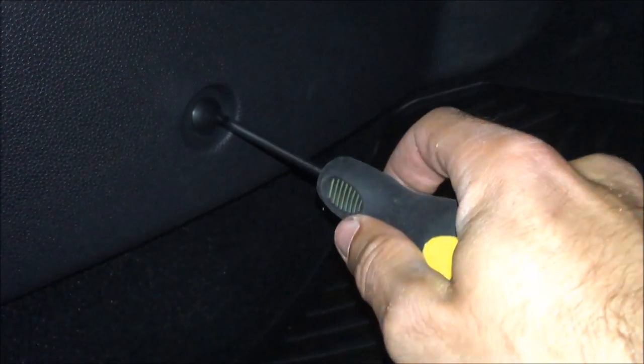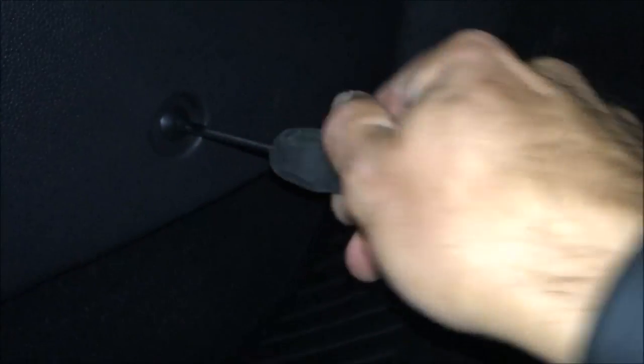Now the Torx screws have been refastened, and all we need to do is put in the plastic cover. Make sure that the little clips, which I showed earlier, fit into the holes. It can be a little tricky to get everything to fit, but it should be done in a couple of minutes or so. Now all I have to do is reinsert the little plastic screw which holds the plastic cover — just put in the little insert and then the screw. Plug it in and refasten it with the Phillips screwdriver, and then you should be good to go and everything should be working.